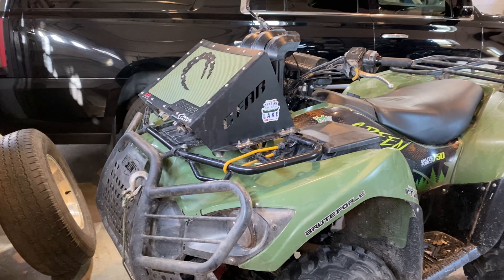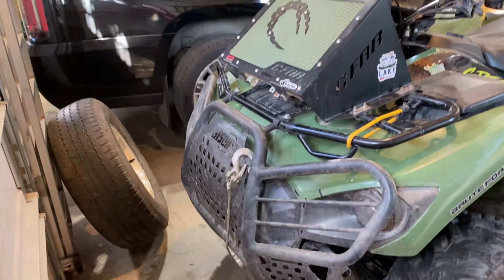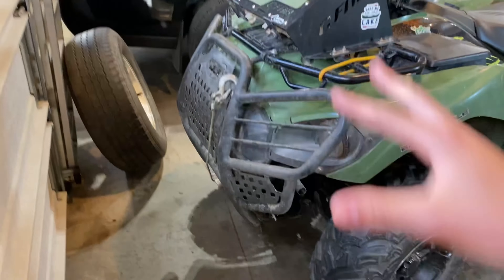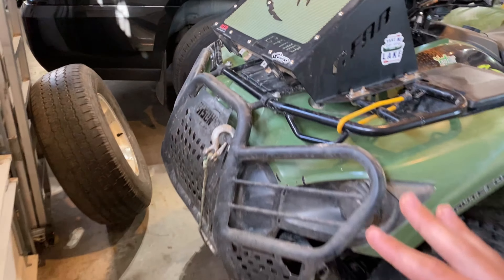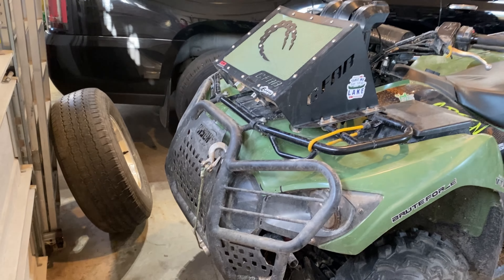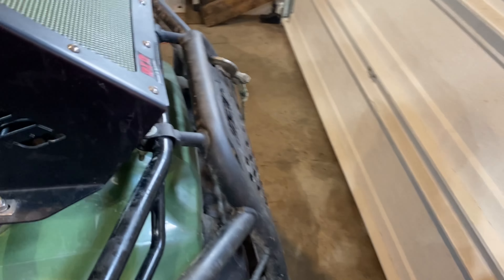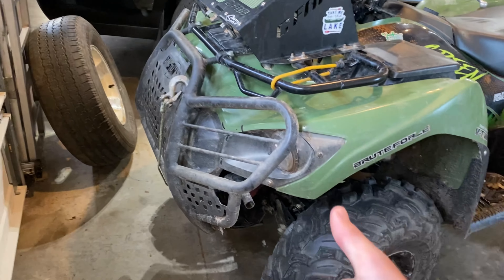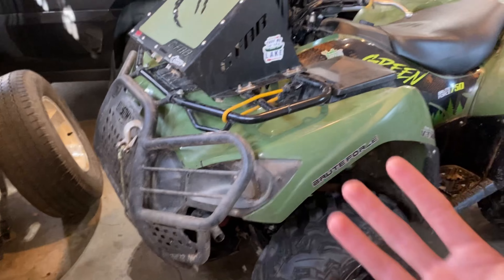Next is the Bison front bumper. This thing is absolutely massive — I've seen big bumpers but this is a monster. I love how it makes the Brute Force look because the factory front bumper looks a bit dopey to me. With this bumper it looks mean from the front end. It goes all the way from the sides to the top and down, so there's no chance of damaging any front plastics. Absolutely would recommend one for your Brute Force.